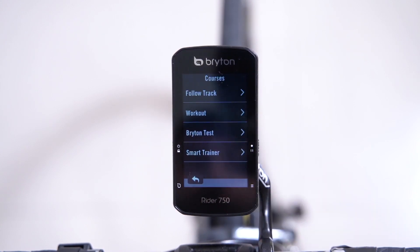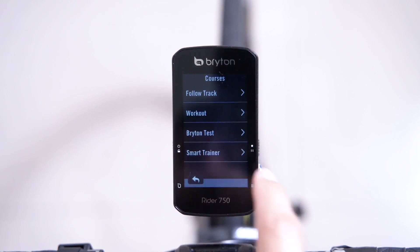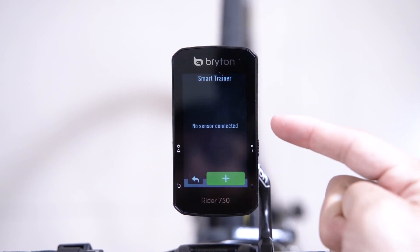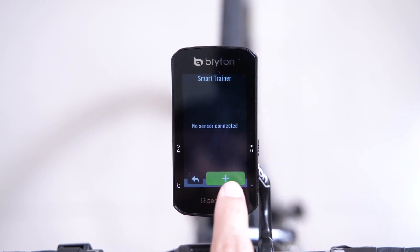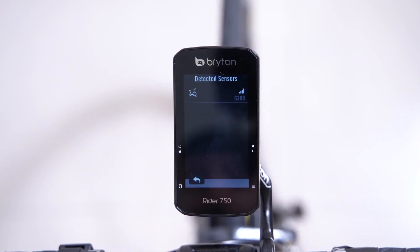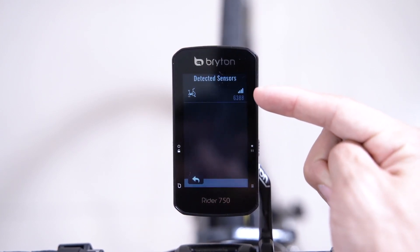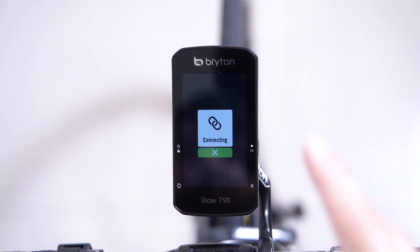Next, open the courses menu and select smart trainer. Since we have not yet connected a smart trainer, we will press the green plus key to add one. Your trainer, if plugged in and powered on, should automatically appear. To connect, simply press on the sensor and it'll connect to your smart trainer.